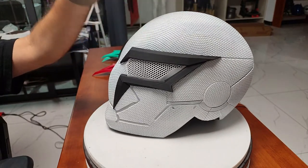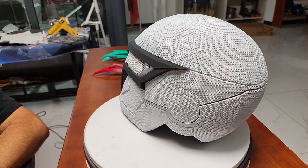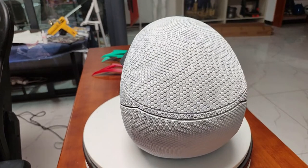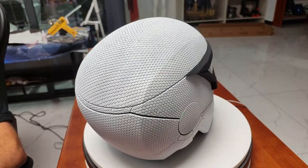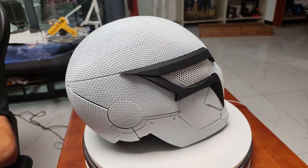I will send this helmet to Izan together with another Spider-Man for an exhibition in Germany. So if you are in Germany or planning to go to the 3D printing expo — I think it's in October or November, I need to ask Izan — you can see and try this helmet.